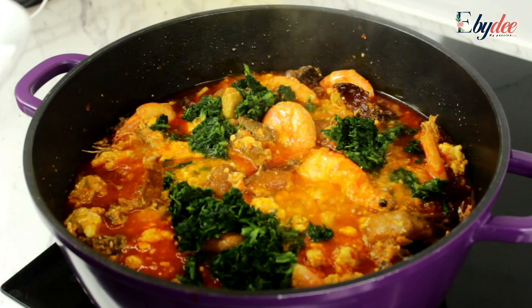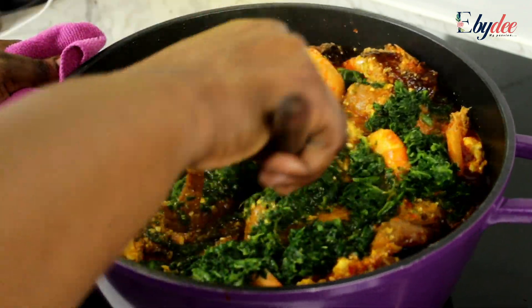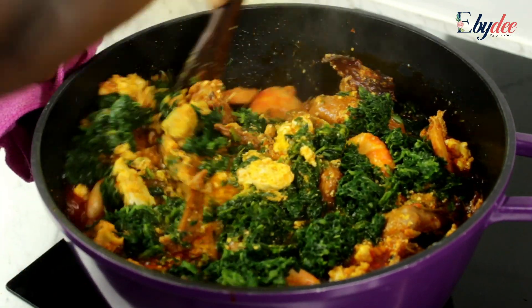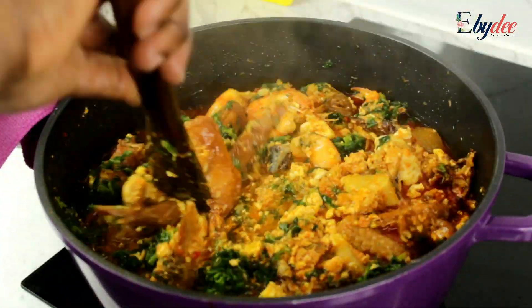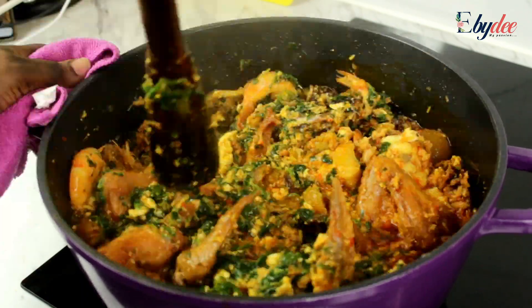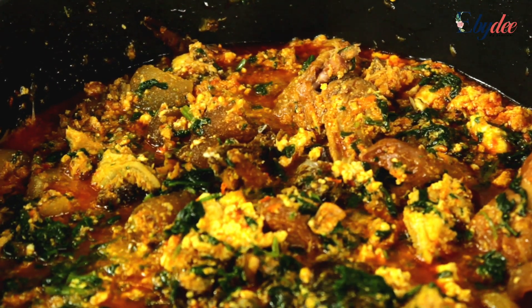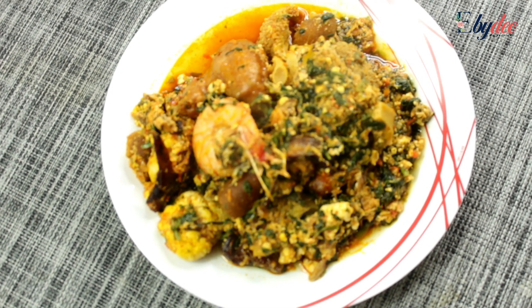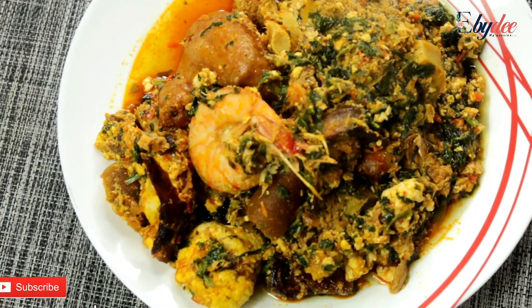Add your green vegetable of choice. We don't want the green vegetable to overcook, so stir that until it's even, and then allow that to steam for one minute on low heat. After that, just turn off your cooker and allow it to steam. Your egusi soup should be looking like this.